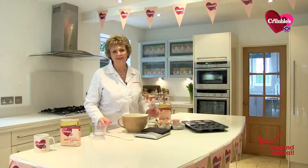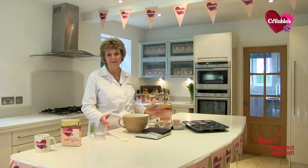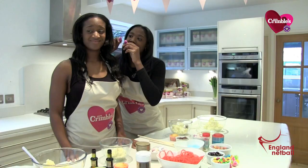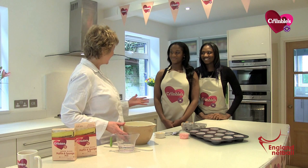Hello, I'm Angela. I'm from Mrs Crumbles. Welcome to the Mrs Crumbles kitchen. I'm here today to show the England Netball girls how to make up the muffin sponge cake mix ready for the bake-off that we're going to do. I'd like to welcome Sasha and Kadeen to the Mrs Crumbles kitchen.